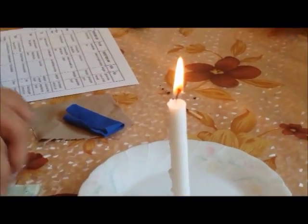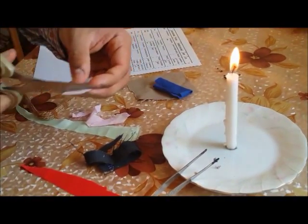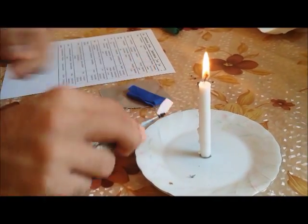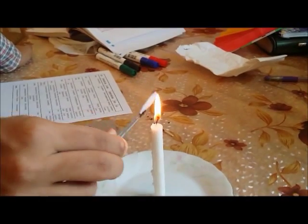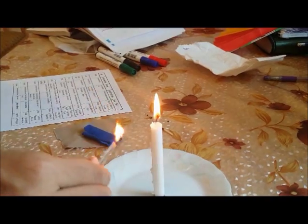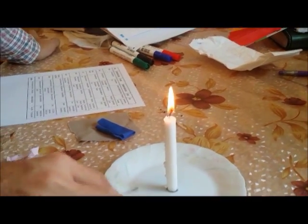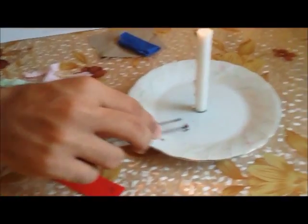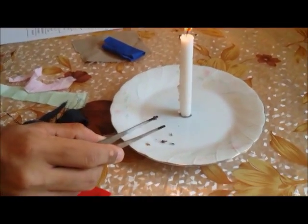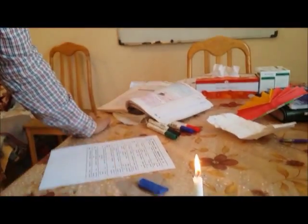And then the smell. For the smell again, what I will do is cut one more sample from the same fabric and use the help of my forceps. Let us see when removed from the flame — it still continues to burn and the odor is just like a burning paper. Use the help of your forceps to identify. Make sure that you are not having direct contact with your hands because they are hot and burning.